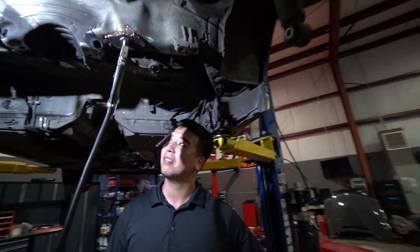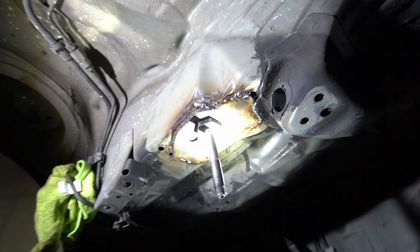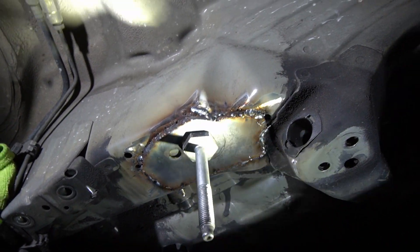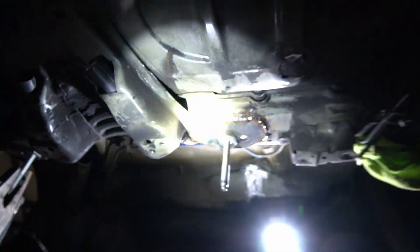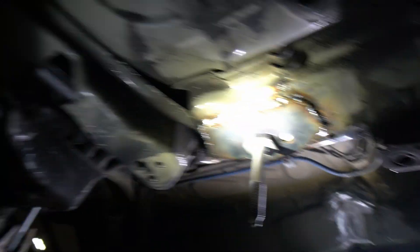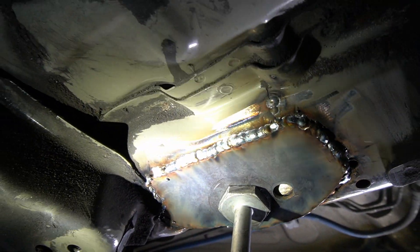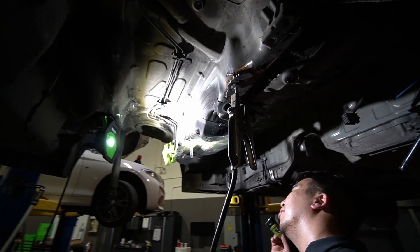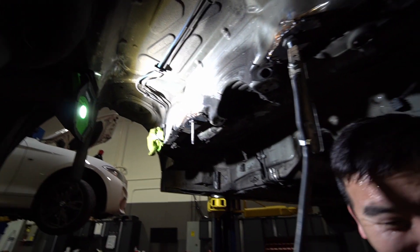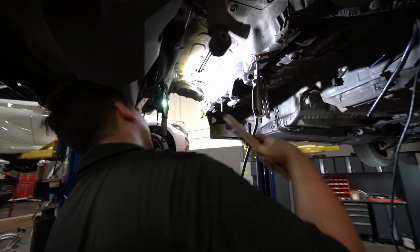Looking at the weld quality — some sides are clearly warm-up welds, and then on the other side Ali turned it all on. Pro-level status on that side. The response: it doesn't really matter what it looks like as long as it's functional. That's what counts.